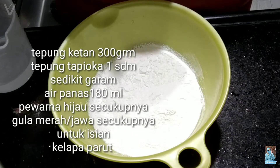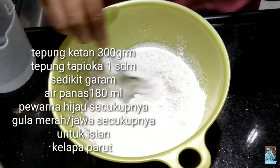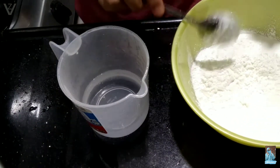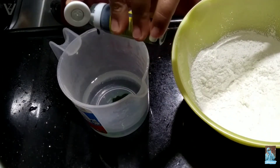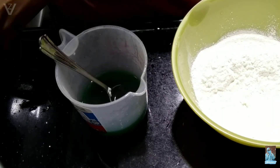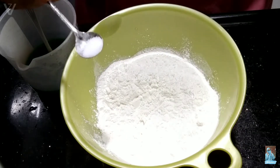Ini udah aku siapin tepung ketan 300 gram, dan tepung maizena atau tepung tapioka 1 sdm. Kemudian disini aku juga udah siapin air panas 175 atau 180 mililiter ya teman-teman. Dan ini aku kasih sedikit pewarna hijau secukupnya ya, kemudian ini aku aduk-aduk rata. Dan juga jangan lupa ya teman-teman kasih sedikit garam secukupnya, ini aku kasih setengah sendok teh.